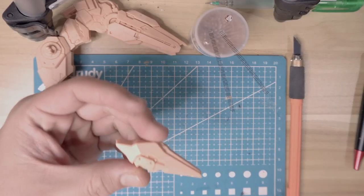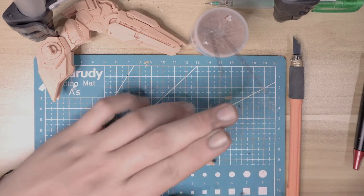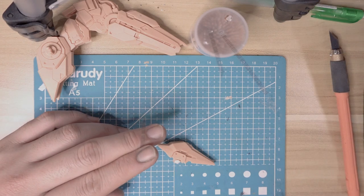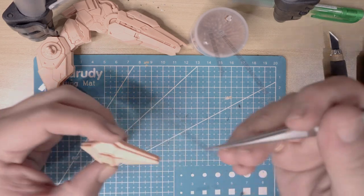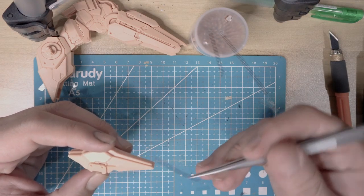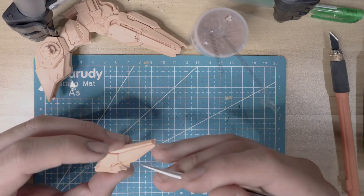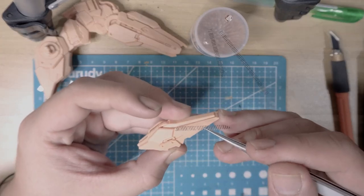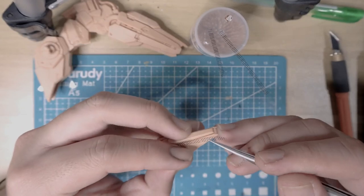As usual, you can also do the panel lining on it — it's basically not that hard. This kit is just like a normal Bandai kit. As you can see, I already did some linings on it. This is actually an inspired panel lining build. It's just as easy as it should be.